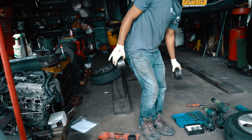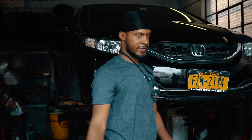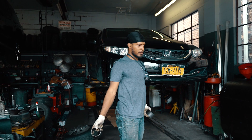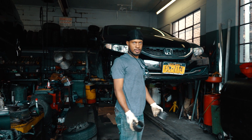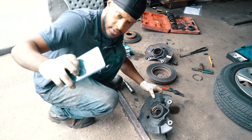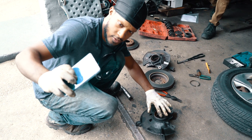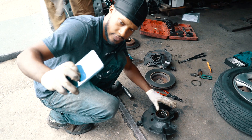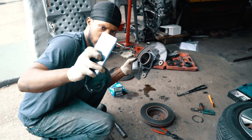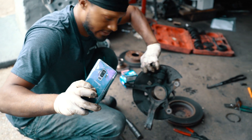Did y'all ever end up getting the motor? I'm going to start it next Friday. So this is the spindle right here in front of me. I already took out the hub — that's the part where the brake rotor goes and the wheel mounts to. And let's take a look at the other one. You can see I removed the entire bearing. This is what it looks like with no bearing inside.